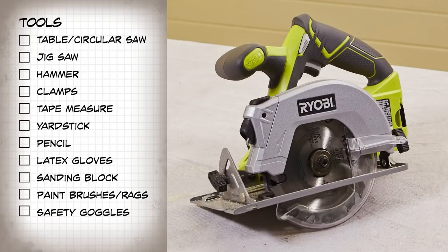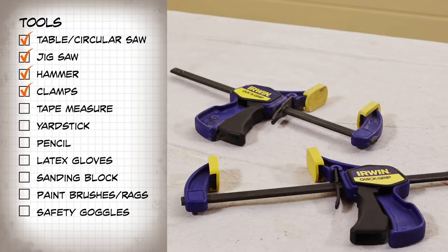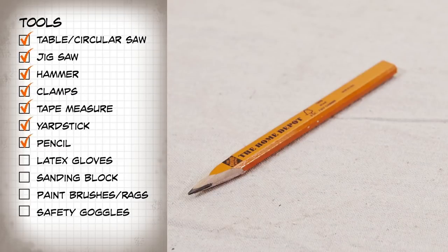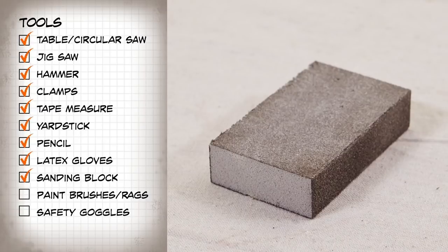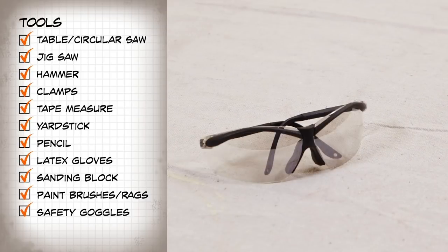For tools, you'll need a table saw or circular saw, a jigsaw, a hammer, clamps, a tape measure, a yardstick, a pencil, latex gloves, a sanding block, paint brushes or staining rags, and of course, safety goggles. Note, the estimated cost of this project is $40, not including the tools.